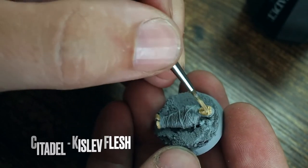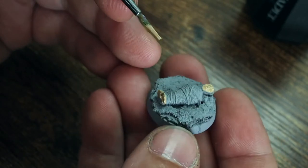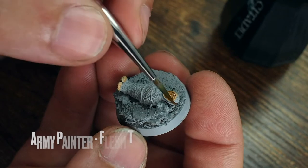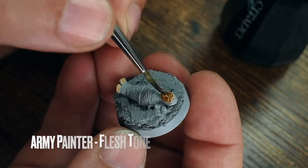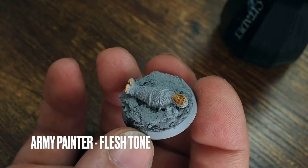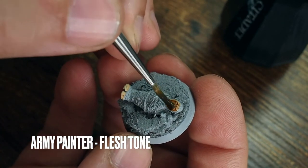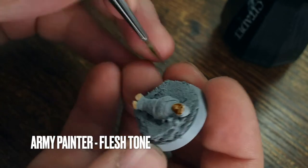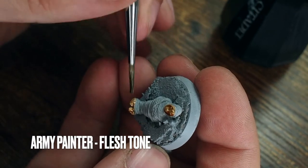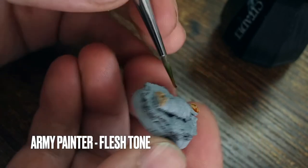I'm going to start off with the flesh tone, as always with Kislev Flesh — a nice light flesh tone. Then we're going to go straight in with the wash using the Army Painter Flesh Tone. You can use Reikland Fleshshade if you prefer — it's all about personal preference. I enjoy using the Army Painter washes, but if you prefer Citadel then that's completely up to you.